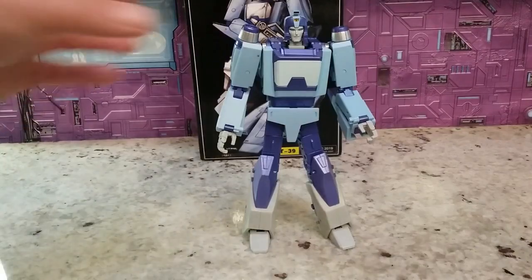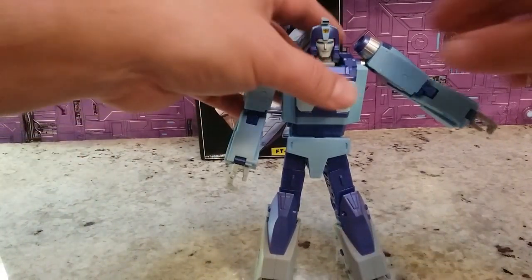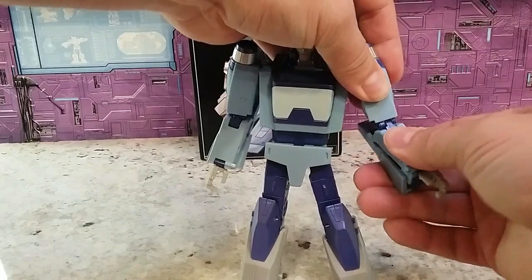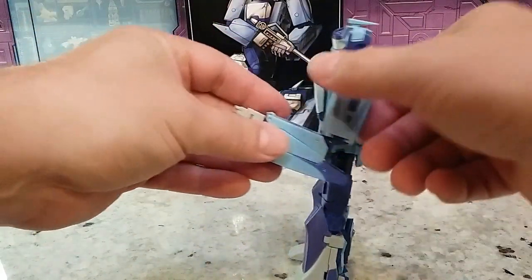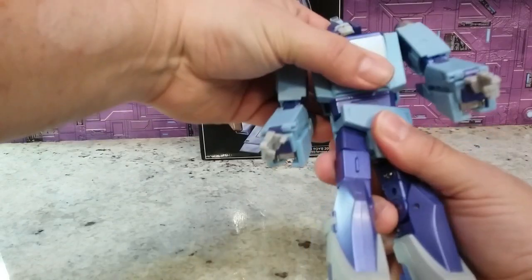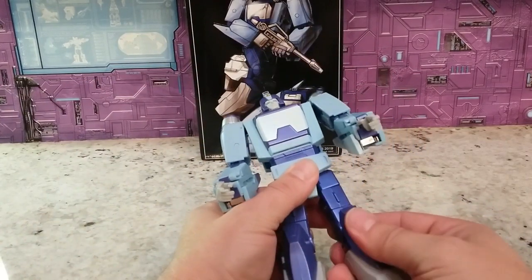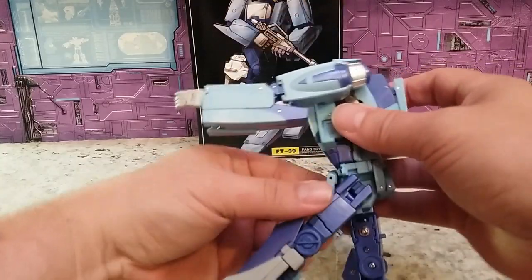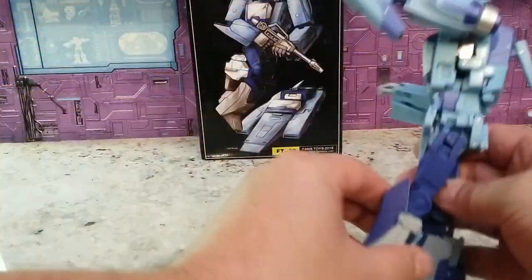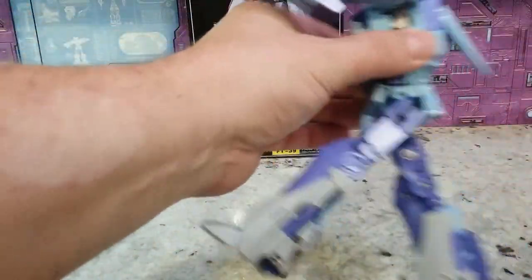Getting into articulation — a lot of people complain about it. The shoulder goes out only so far, then all the way around. You have a bicep swivel and a 90-degree elbow. It doesn't bother me because I don't need it for that many different poses. You do have a ratcheted waist and a thigh swivel. I had to correct myself here — I didn't put the tab back in when I showed the chest swap. Now he's solid.